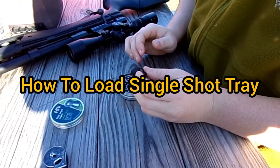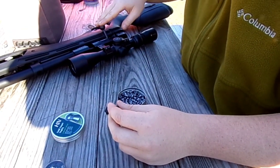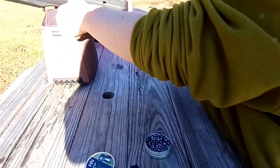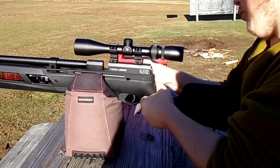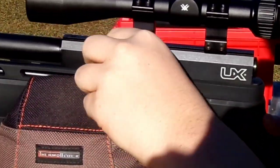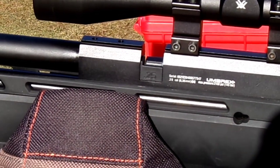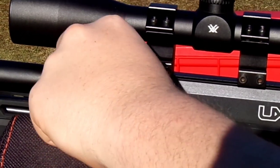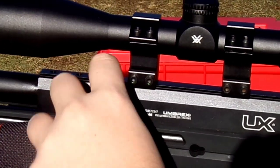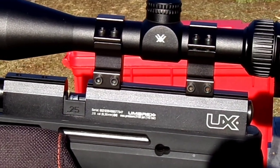Since I'm not going to be using the single shot tray in the video, I'll quickly show you here how to load it. You're going to pull your bolt back on your gun and slide this in. Go ahead and look at the bolt opening — pull your bolt back. You're going to insert it with the 25 facing to the left, just like that until it clicks. Then you're going to insert your single pellet in the breech, head facing first. Then push the bolt in, close it, and shoot. So there's how to load your single shot tray.